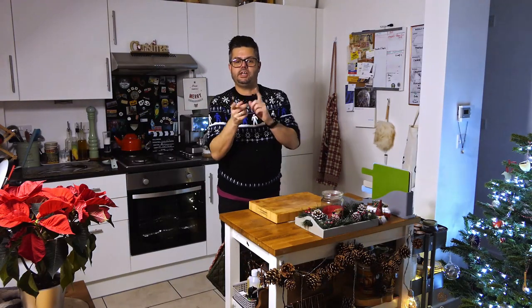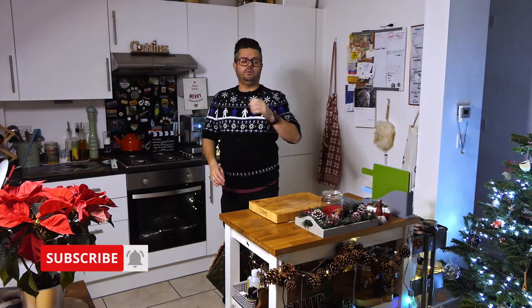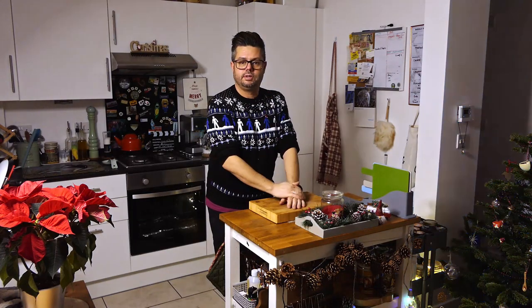Hello and welcome along to the Wixie Boy kitchen. Here we are again. Last one of the season — we're gonna make the gammon. That's what we're gonna do.